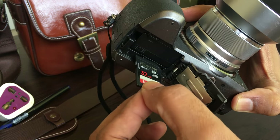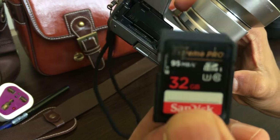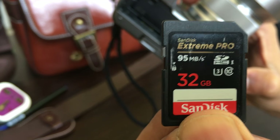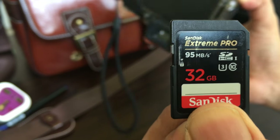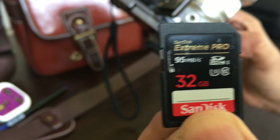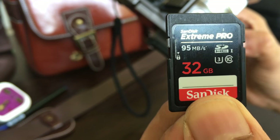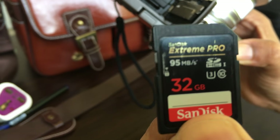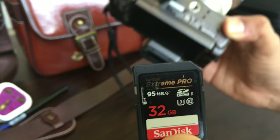You also have the memory card sliding right next to the battery. I would recommend you buy something of this speed — this is an SanDisk Extreme Pro 95 MB/s card. It is a 32 GB card and it is the U3 series, which is one of the high-end series. It is a very good memory card, and it is really useful especially if you are taking 4K video.